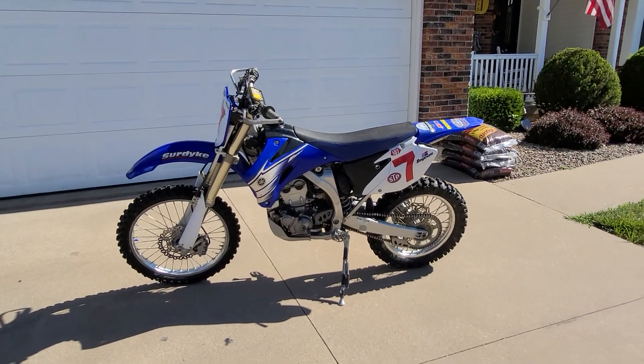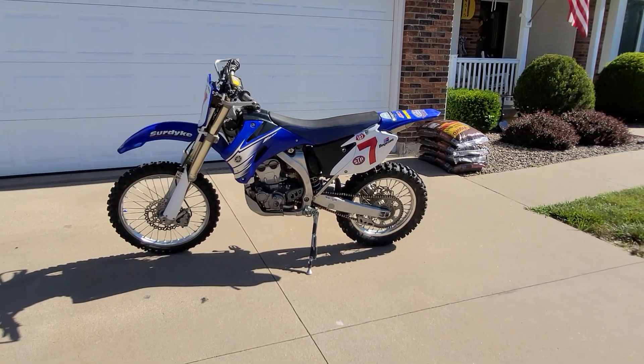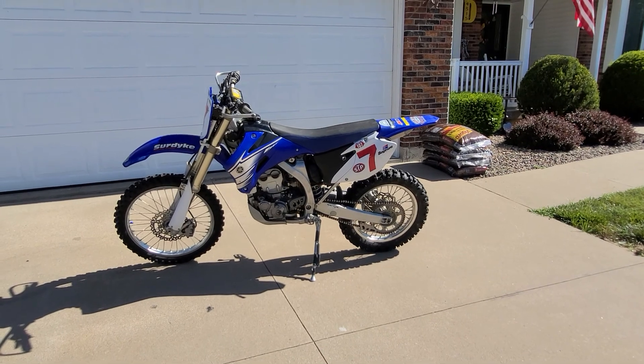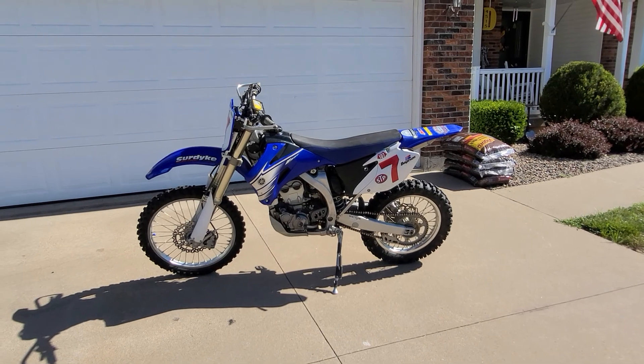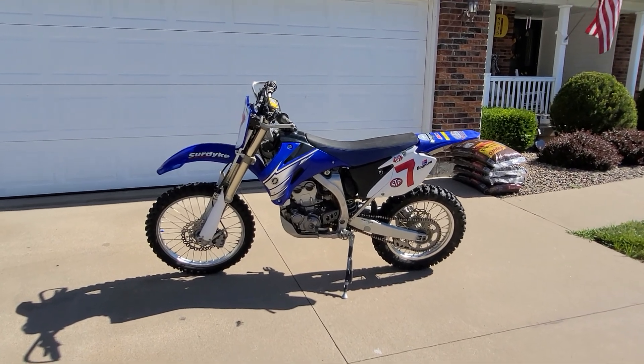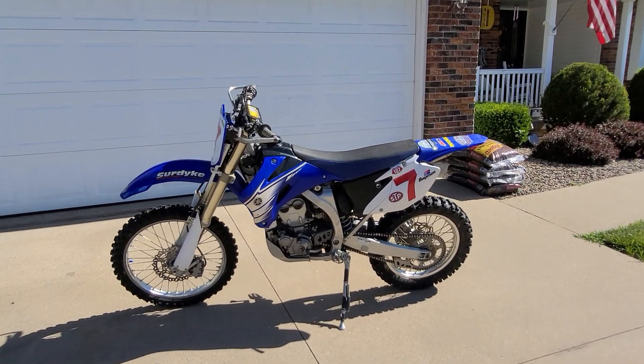Here's a simple video — I'm going to call it bulldogging with a Rekluse auto clutch. One of the problems is when you're on a steep hill and you didn't make the hill and you have to turn your bike around and come back down.